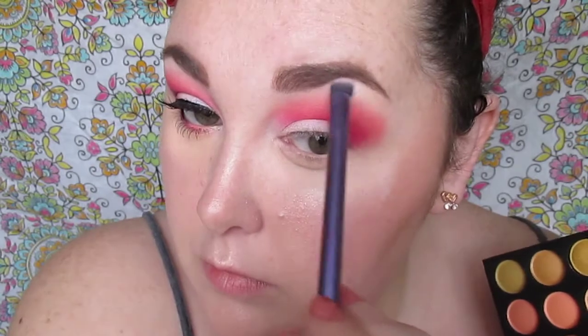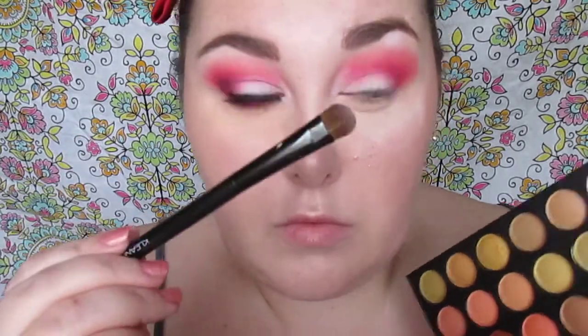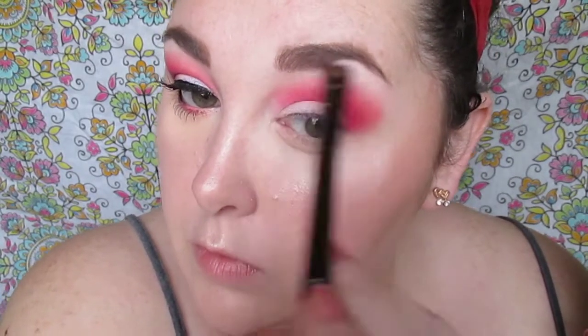I'm going through now to blend and add more colors, making sure everything melts together. I'm also taking that beautiful pearly pink shade and applying it on the highest point of my eyebrow. Then I'm taking a nude, skin-tone vanilla shade that's matte and using it as the brow bone highlight — like a magic eraser — to help blend down and soften all those edges.